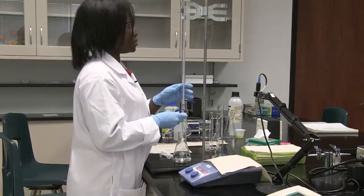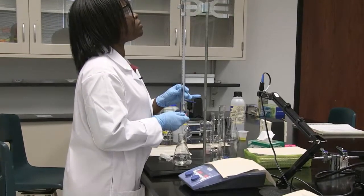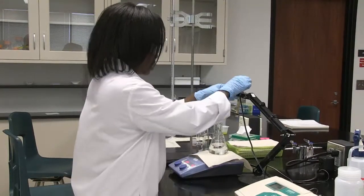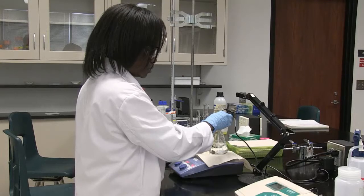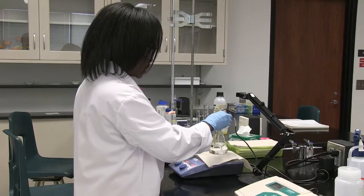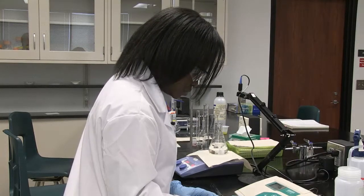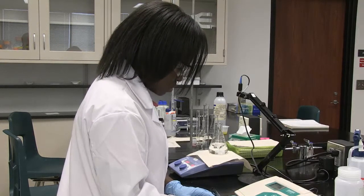When I add 0.5 mL, the volume in the burette goes to 15.5. I stir on the stirrer plate and then record the pH while it's being stirred. The pH did not go up by much, which is expected since it's a buffer — it's now 4.77 after adding 0.5 mL of base.